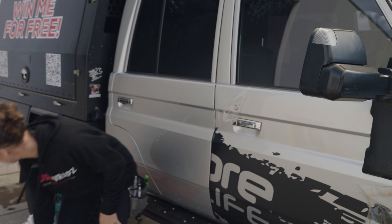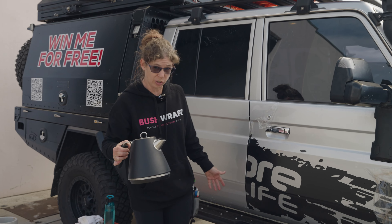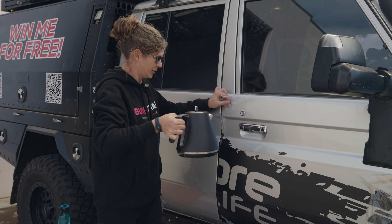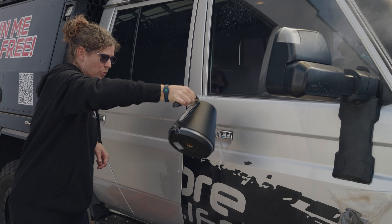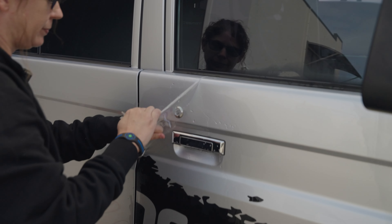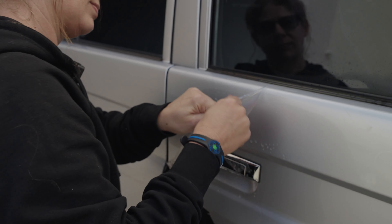The other thing I'll show you is hot water. I've just had the jug boiling — boiling hot water. Please don't pour hot water on yourself or your legs or your feet; wear shoes. You get a lot more coverage with the hot water, that's why I prefer it. And it just comes away like that — easy peasy.